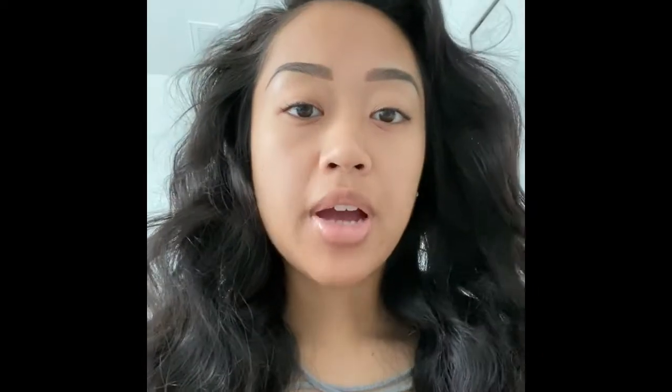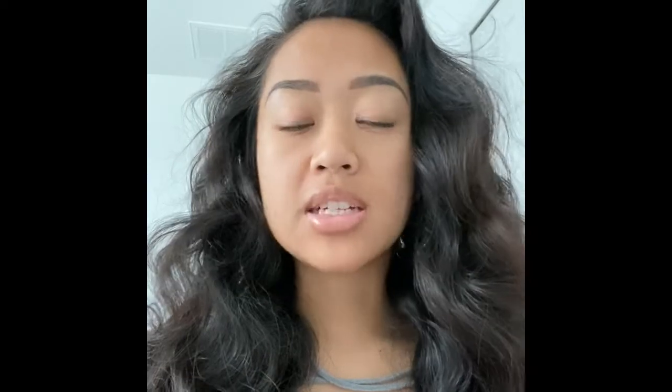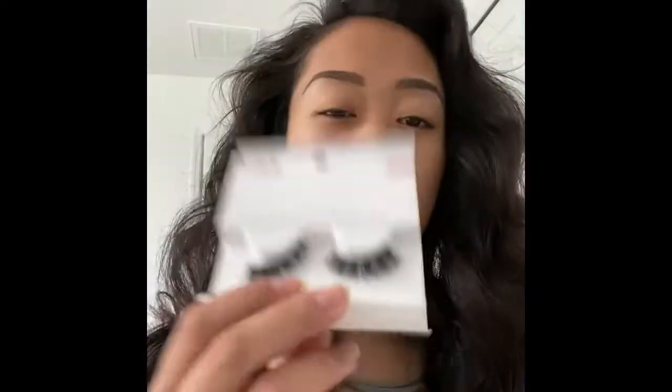What I already did was I curled my eyelashes and put mascara on already. I didn't film that because I'm assuming everybody knows how to do that. So next we're going to take whatever eyelashes we're going to be using. I was actually just about to use these but I remembered they looked uneven on my eyes, so let me grab a pair that I like.